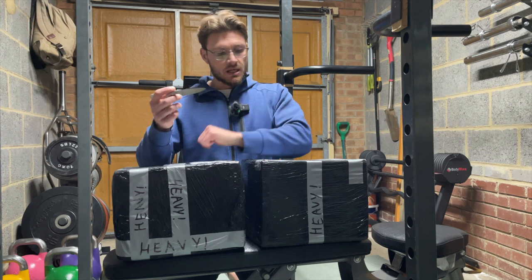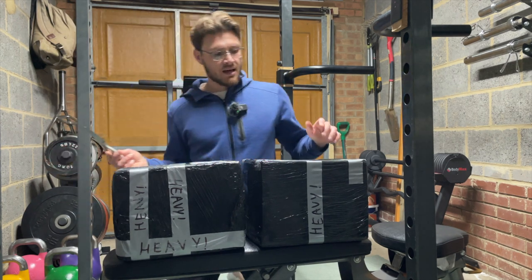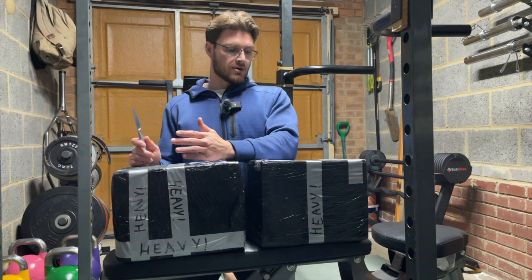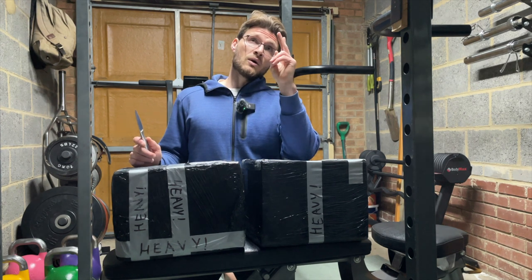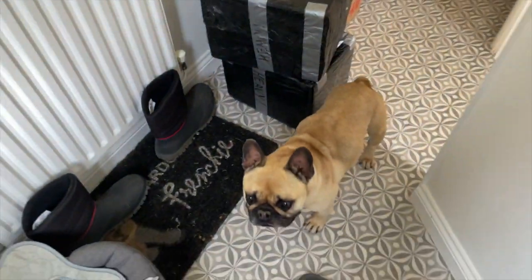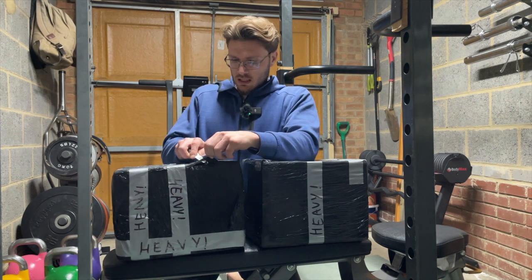As you can see from what's scrawled all over the boxes on the side and the top and the back, these are indeed heavy. The top end weight is 32 kilograms, the lowest weight you can have is 12 kilograms, and then everything in between except 13 and 31. My wife will be very pleased they're now no longer in the hallway.